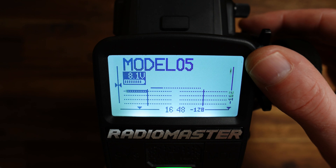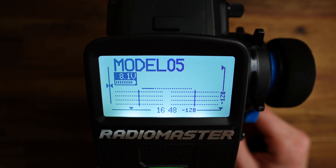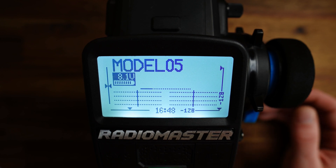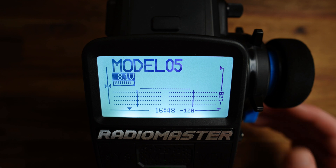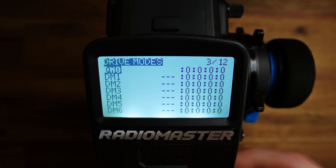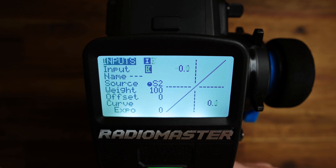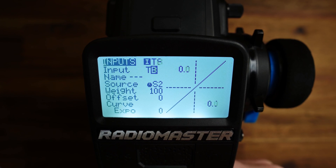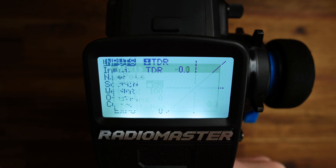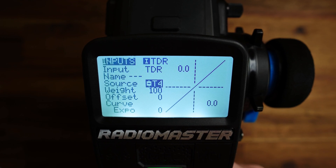Let's bring it up to 100%. Now we have control over the deflection and dual rate for the steering. Now the last part — configuring T4 to control the throttle curve, specifically the expo value only for the throttle side. This is not straightforward since we can't set it directly. We need one more input — I'll call this TDR for throttle dual rate, with source trim T4.